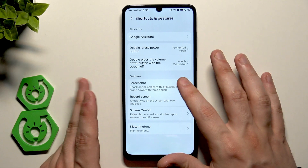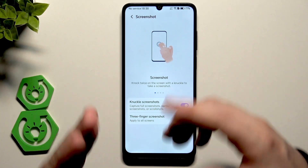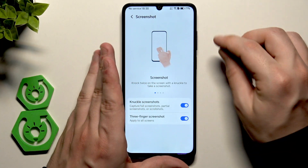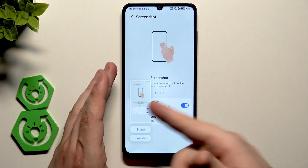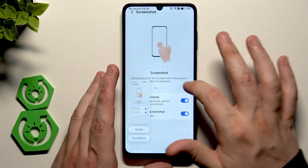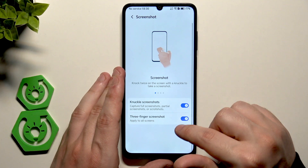Down below we have Gestures and Screenshot options. The normal way of creating a screenshot is by pressing the power button and volume down button together — that's the easiest way. But we also have the knuckle screenshot and the three-finger screenshot.